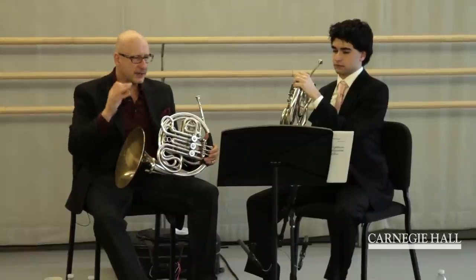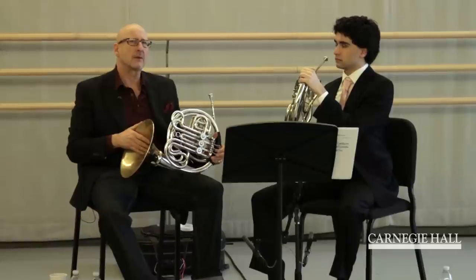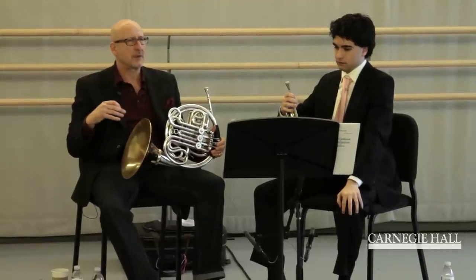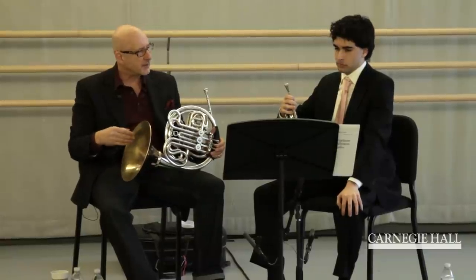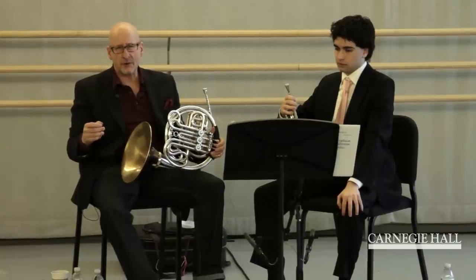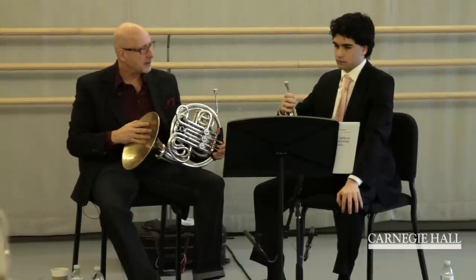One other small detail: when you're playing in 3/4 time, it's important — no matter what the time signature is — that you have a sense of knowing where you are in the bar. The first beat, in almost all cases, needs to have more emphasis than the second or third. The third quarter note in a 3/4 bar should be the lightest.